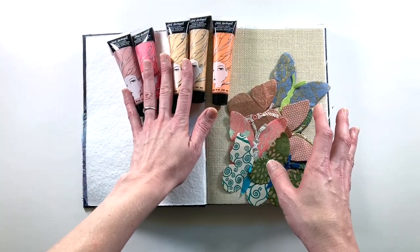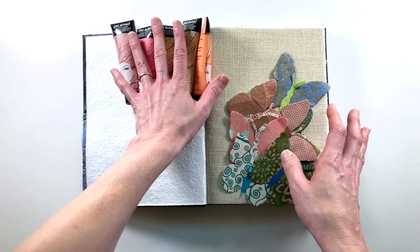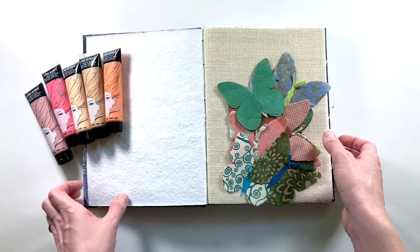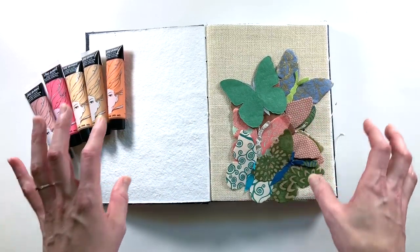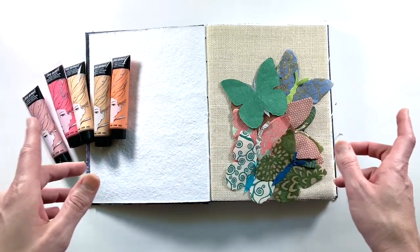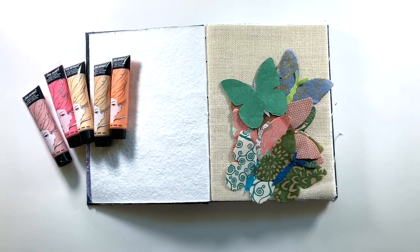I have some Jane Davenport acrylics pulled. I'm planning on doing a more muted color palette in the background to really feature the butterflies, but other than that I'll put you all on fast forward. Any other supplies I end up using I will definitely link down below. Let's go.